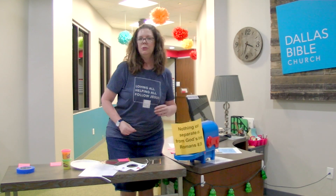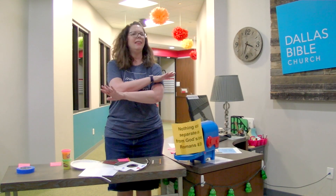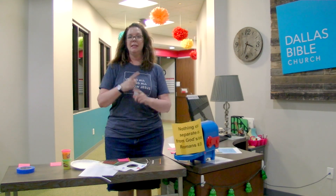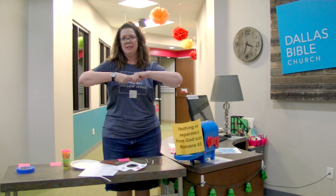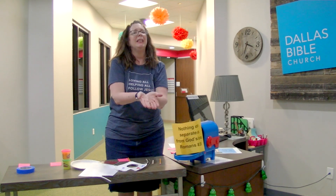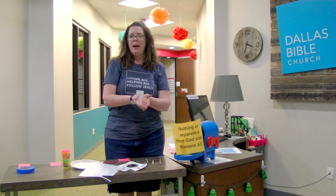Next is the Bible verse, and please, please work with your children on hiding God's word in their heart. The Bible verse is: 'Nothing can separate us from God's love — nothing at all can separate us from God's love,' and that's from Romans 8:39. Don't forget the address where that verse lives for them to memorize.